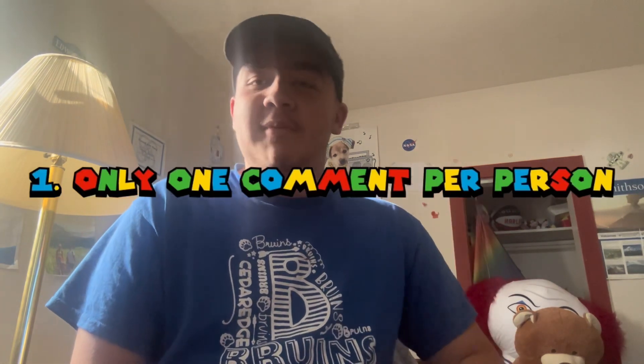Right. Very well then. You guys basically know the rules. Only one comment per person, but you can put 10, 15, 20 different suggestions on how to break this thing in one comment if you really want to.